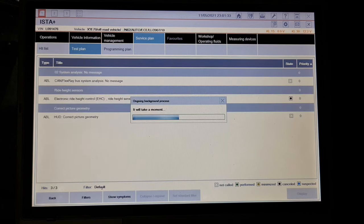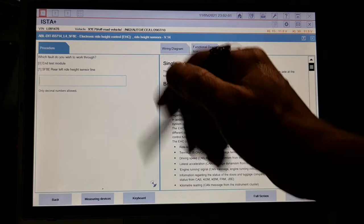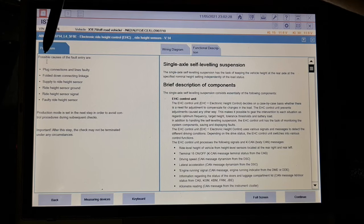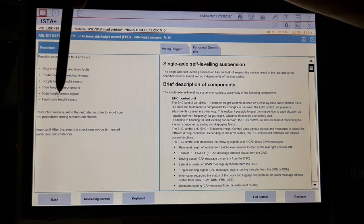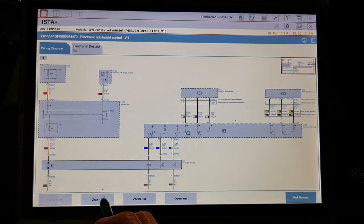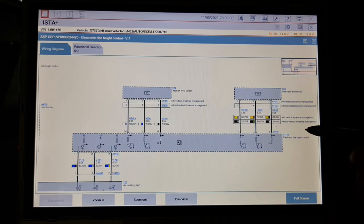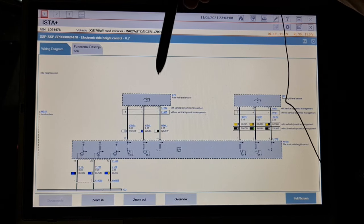Now I will calculate the plan. Electronic right height control AHC — I will select rear left right height sensor line. For possible causes I have plugs, folding connectors, supply to right height sensor, right height sensor ground, right height sensor signal, or fault in the right height sensor itself. I'm interested in the wire diagram. Full screen, zoom in — we have the power supply, this is the IR supply system, the IR compressor, this is the electronic right height control unit, this is the right level sensor, this is the left level sensor.